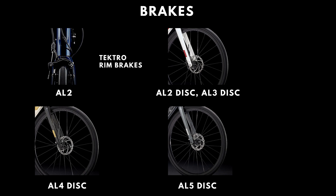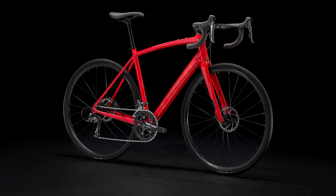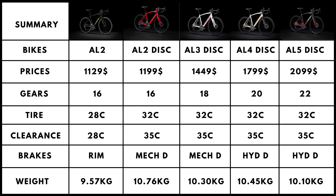The AL2 is equipped with a Tektro rim brake. The AL2 Disc and AL3 Disc come with Tektro C550 mechanical disc brakes with 160mm rotors front and back. The AL4 Disc upgrades massively to a Tiagra hydraulic disc brake, and the AL5 is equipped with the very good Shimano 105 hydraulic disc brakes. We feel mechanical disc brakes are mushy and lack feel at the lever, so if you have the budget, the price hike from AL3 to AL4 is easily worth paying for the braking improvement.